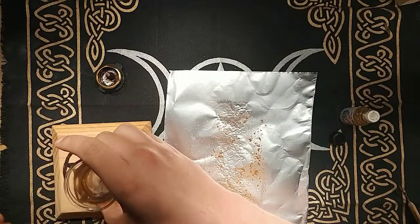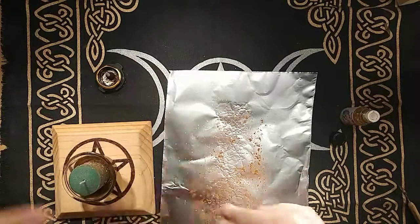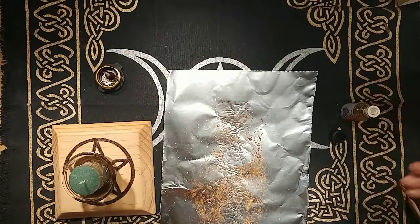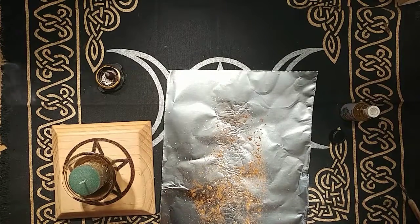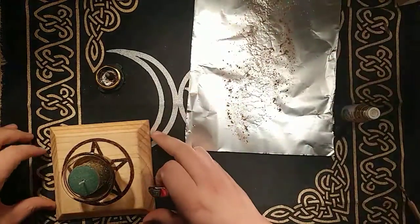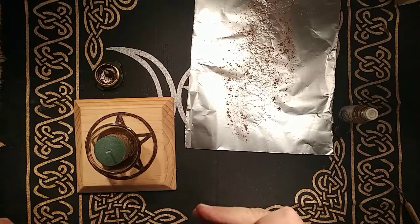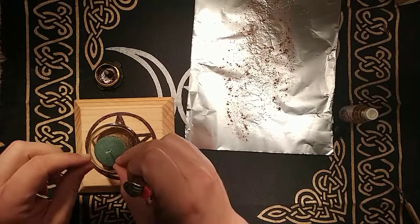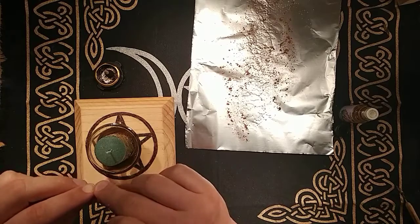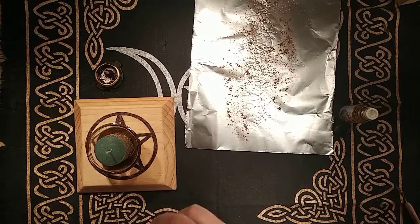The reason why you use salt and cinnamon is because those ingredients help draw money to you. The important thing is that whenever you light the candle, you are going to want to visualize in the flame your will, or what is going to happen, to make it become a reality. That is the most important thing to do.